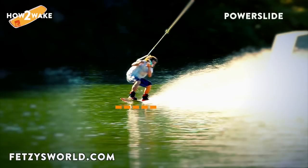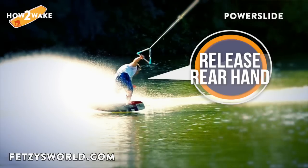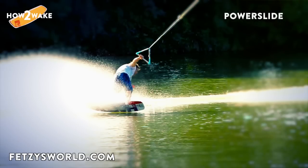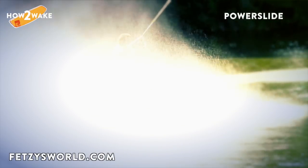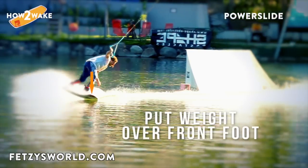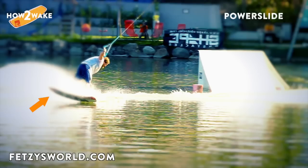Flat the board. Let the rear hand go and try to turn the board as fast as possible to 90 degrees. If you turn too slow, you will ride to the inside and this will generate slack rope. Put more weight on your front foot so the back fins and edge of the board will come out of the water and you can rotate much easier.